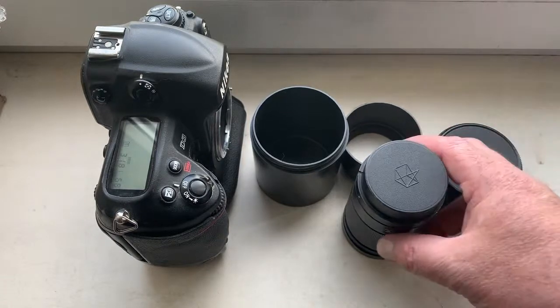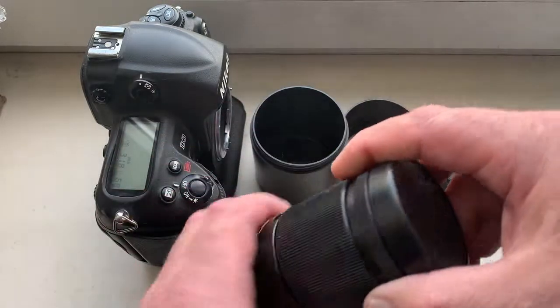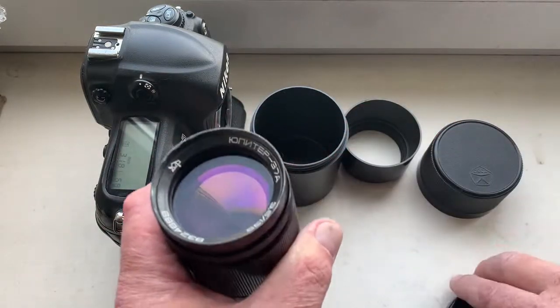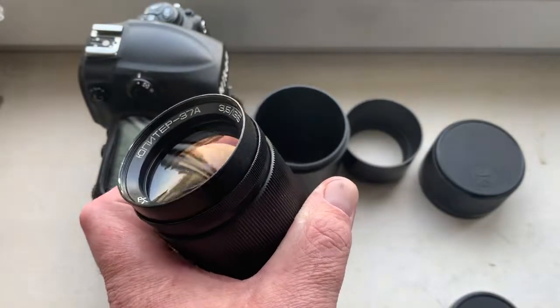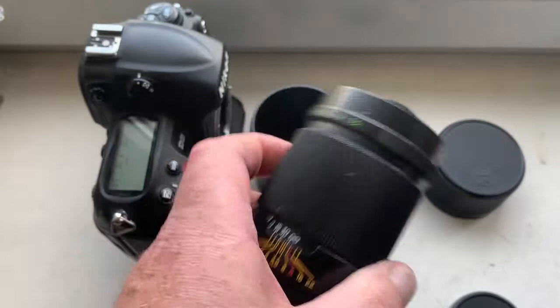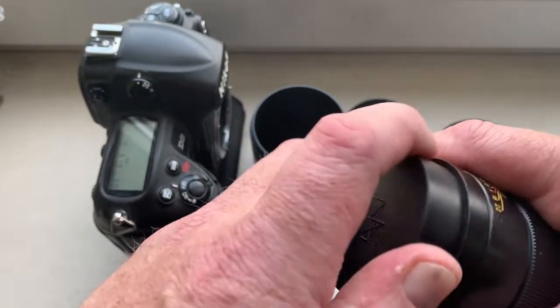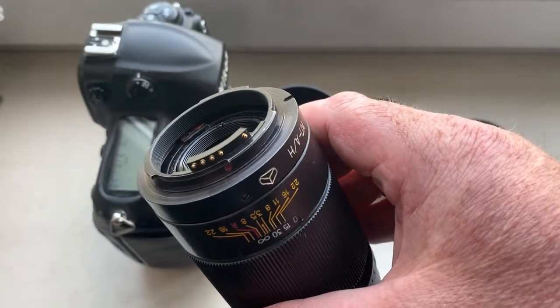Hello Brandon! This video is about your lens. Look, this is your lens — Jupiter 37A with installing Dandelion chip.